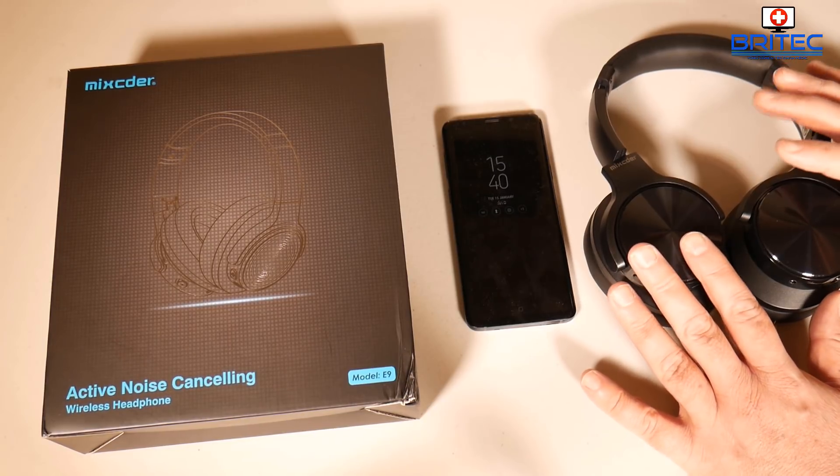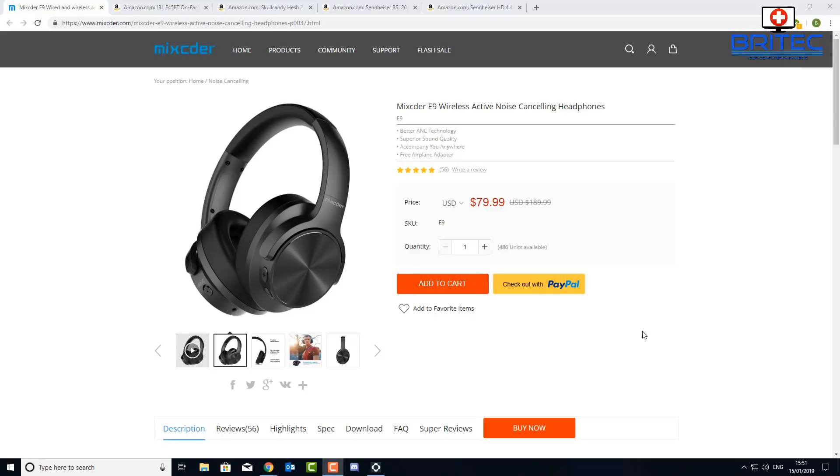To sum up: headphone reviews are always subjective because everyone's ears are different. That said, these headphones were pretty comfortable — I didn't suffer from hot ear or sweaty ear for long periods. I had them on for a couple of hours and listened to all different genres and really enjoyed the sound quality. The battery life is excellent, which is a big plus. For $80 you're getting superior sound quality, a foldable design, a carry case, a headphone airplane adapter, and active noise cancelling.